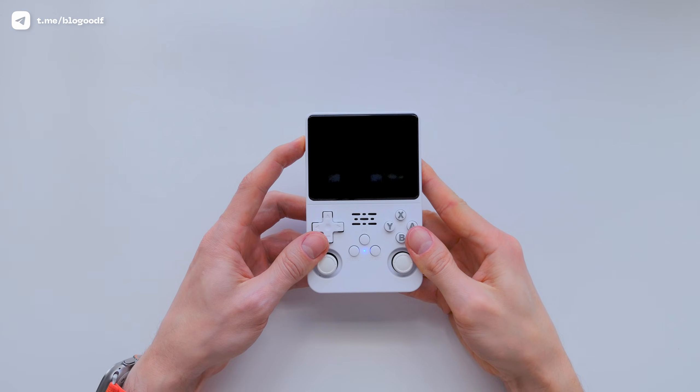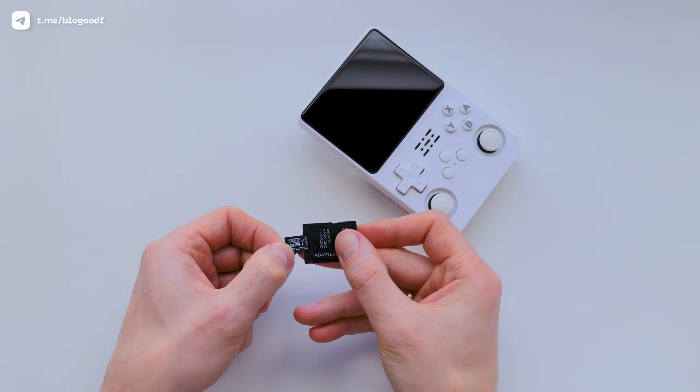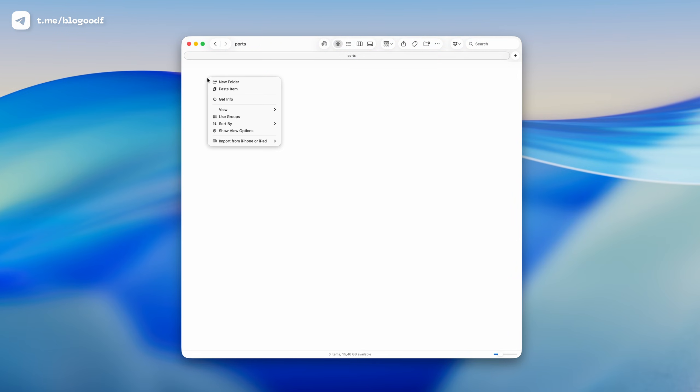Now turn off your console and remove the SD card from the second slot, then insert the SD card into your computer. On the SD card, you'll find a section usually called EasyRams. Look for the folder named Ports — this is where we need to put the downloaded archive, or more precisely, its contents. Watch closely what I'm doing.